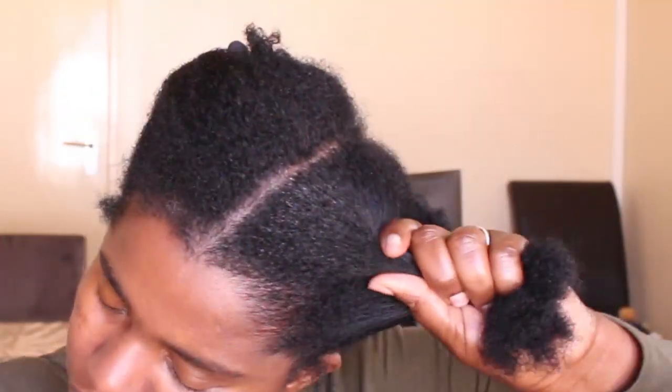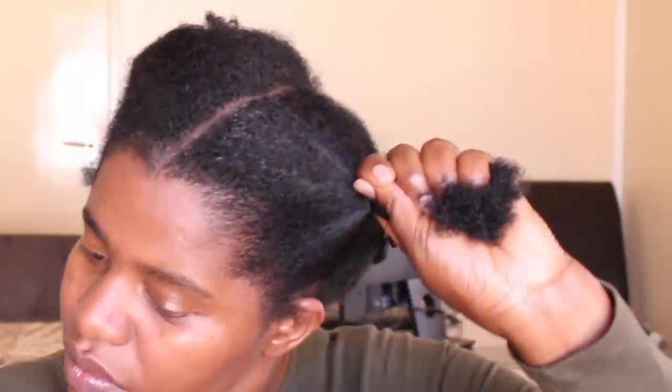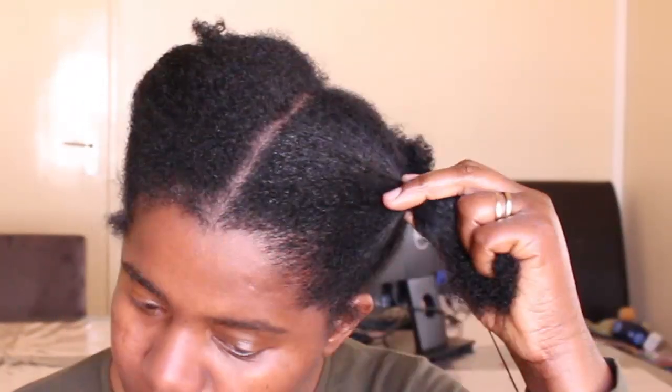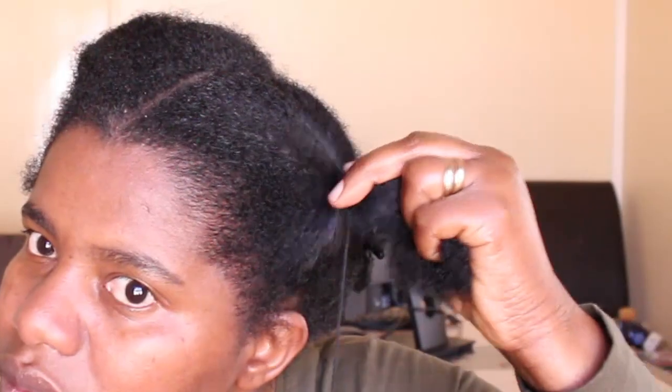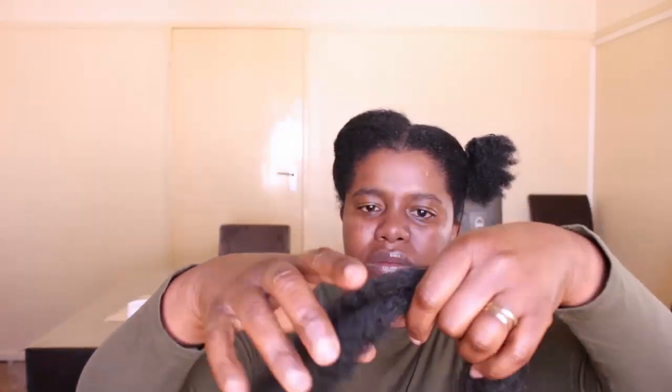I'm just tying a knot to make sure the thread doesn't slip off my fingers when I start wrapping. When I'm wrapping I make sure it's not too tight so I can put in the Mali hair. I'm using XQ Mali hair — three strands, that's all I need, because I think that's not too thick or too thin for my hair.